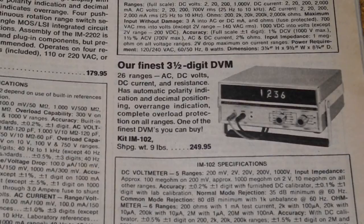In 1971, Heathkit introduced their first digital multimeter kit, the IM-102. It was sold until 1978. A three-and-a-half-digit meter, it was quite expensive — $250 in 1976. Heathkit also offered lower-cost two-and-a-half-digit meters, starting with the IM-1202 in 1973.